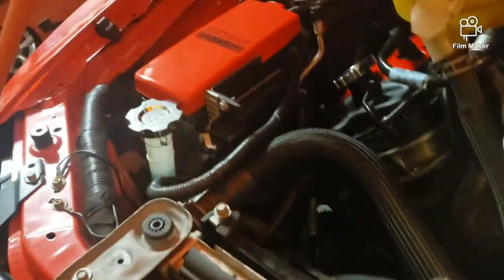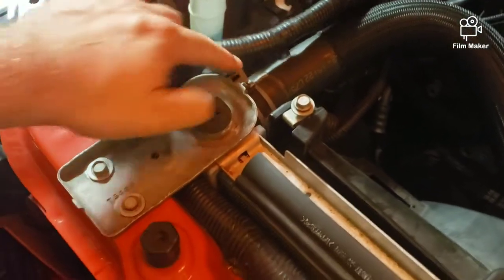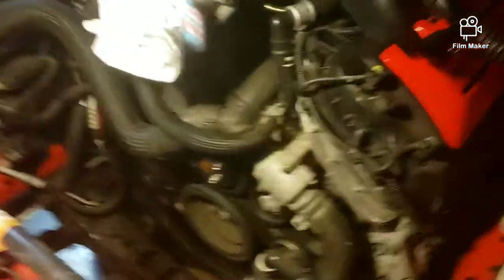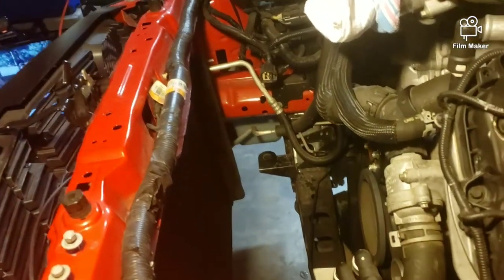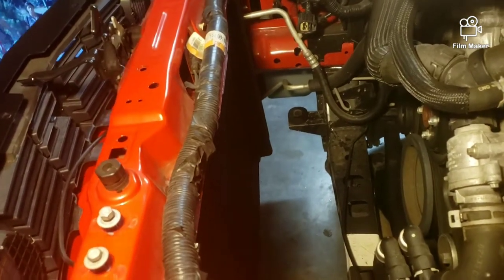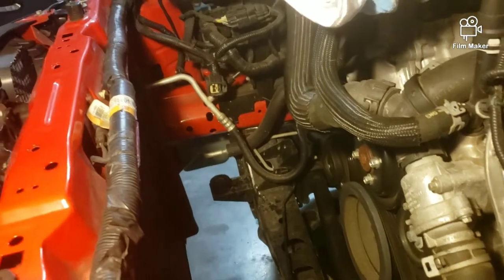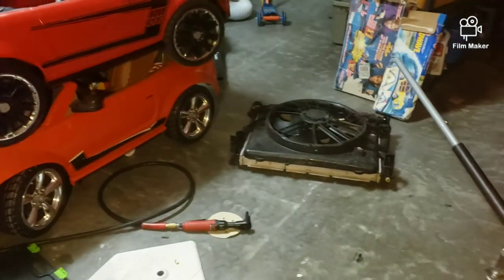Next we remove the upper and lower radiator hoses — same kind of clamp, just bigger. Pinch it and pull the hose off. We disconnected both hoses, then unbolted the condenser — there are four bolts total, two at the top and two at the bottom — so the condenser is free-hanging from the radiator. Then I unplugged the radiator fan connector, which was a real pain, but used a small flat head to push down the clip and it slid off. Finally I pulled the radiator out.